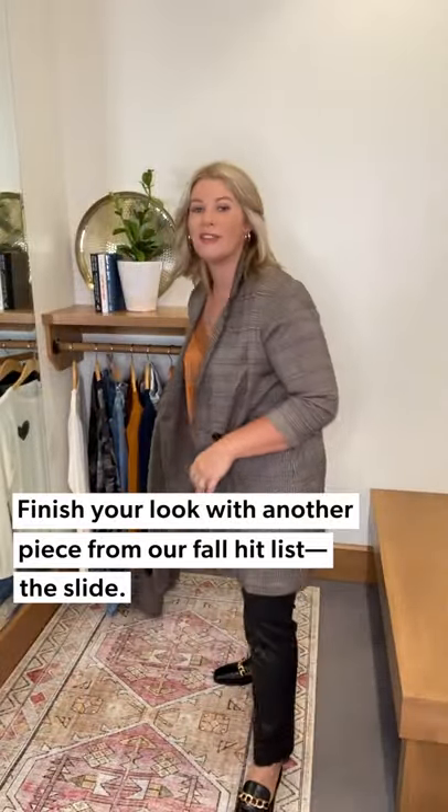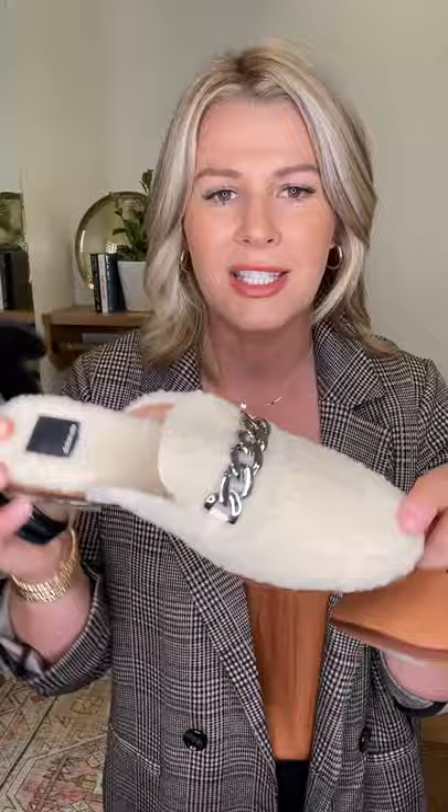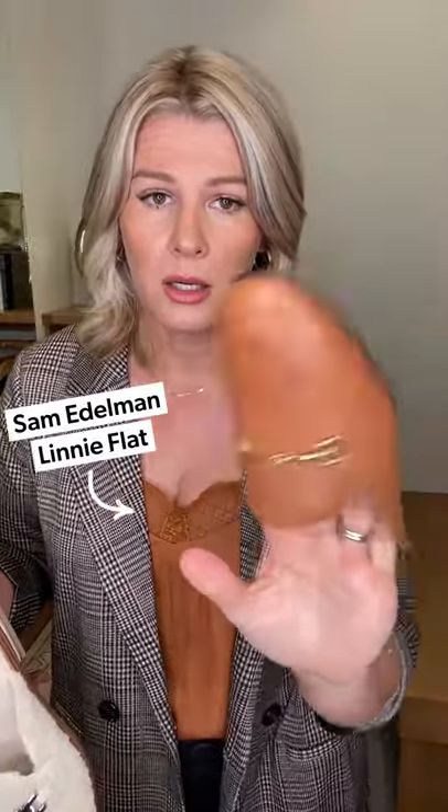We really believe in the slide, so you're going to see a lot of slides in our catalog. This is the Vince Camuto croco slide with gold hardware across the top — super easy for a transitional shoe. We also have the Dolce Vita, which goes a little more trend with a shearling slide — shearling on the sole too, so it's as cozy to wear as it looks. Then there's this Sam Edelman in a beautiful brown coyote leather color with gold hardware and a little equestrian style. Pair your slides back to a wear-to-work look — fashion forward and comfortable.